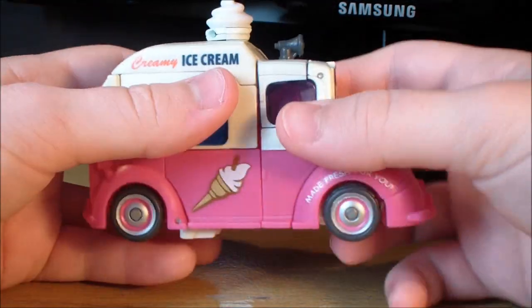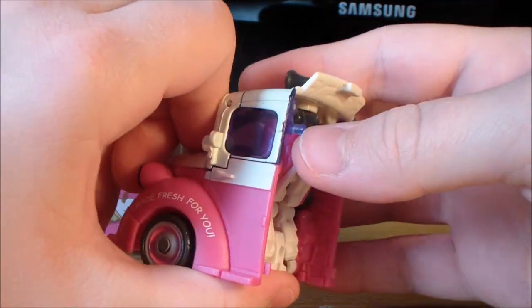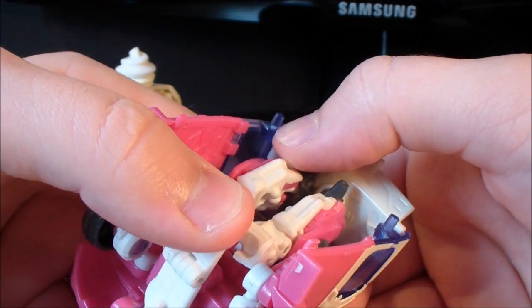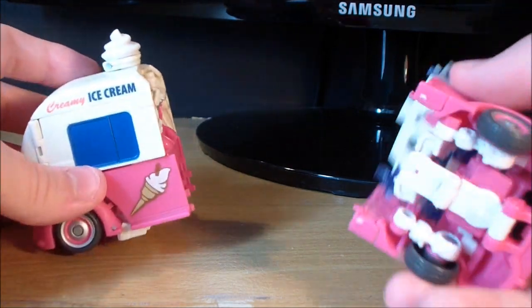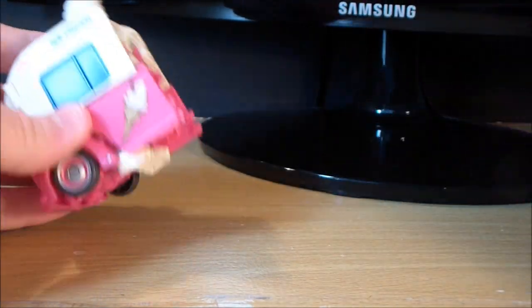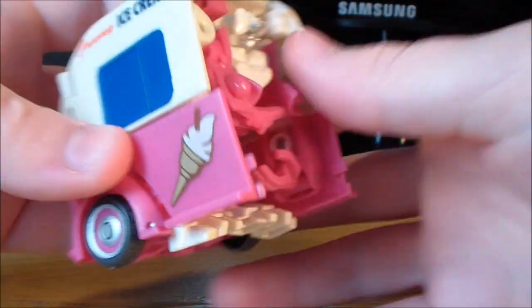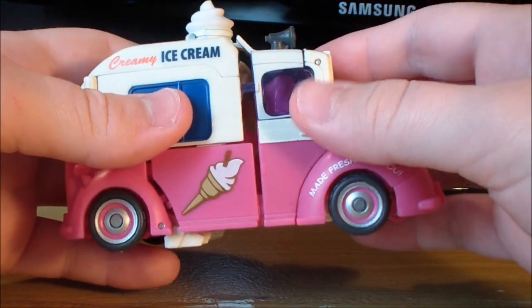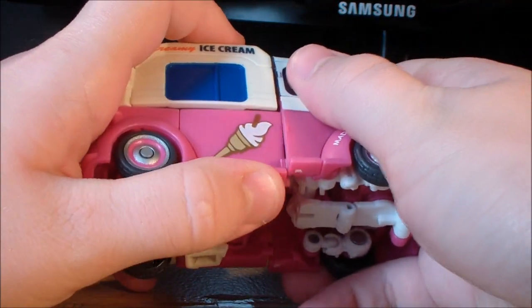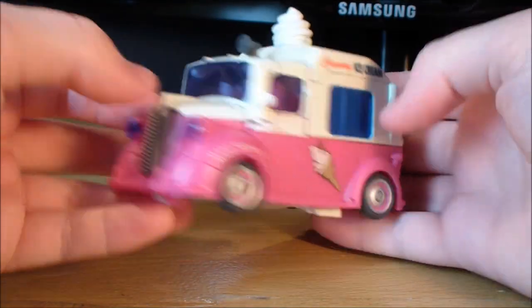One thing you should be aware of is that these tabs on Skids are very susceptible to breaking — there are already some stress marks on there. In fact, this is the second figure I've had; I had to buy another one because those tabs broke and they couldn't combine into the ice cream truck. You can also see stress marks on Mudflap's tabs. Definitely watch out for that — be very careful when messing around with these guys. If you're careful with them, they should be fine.